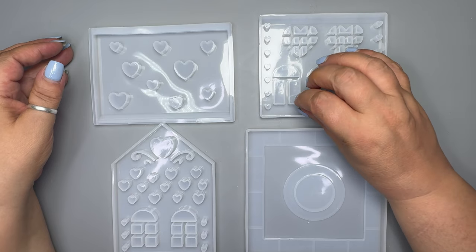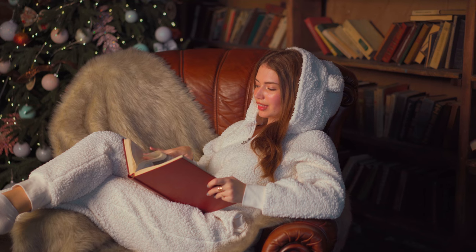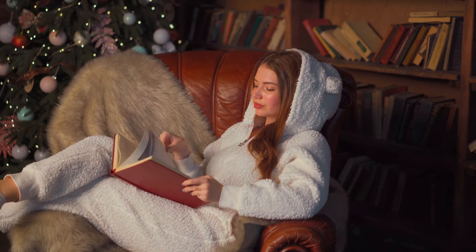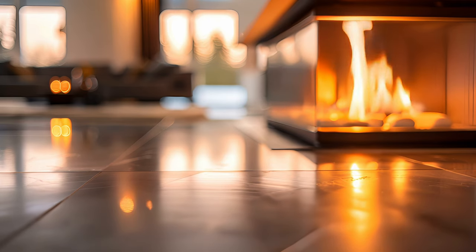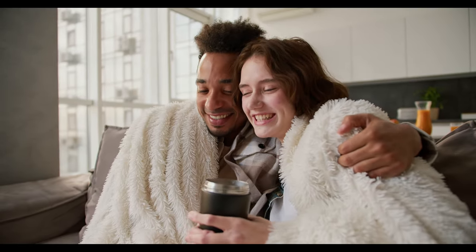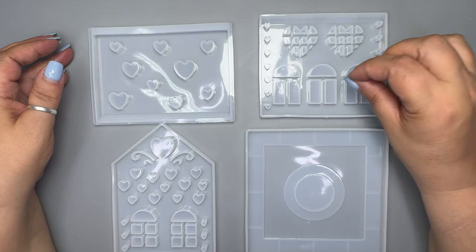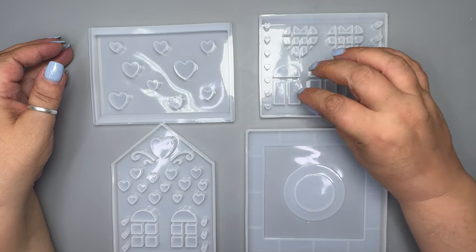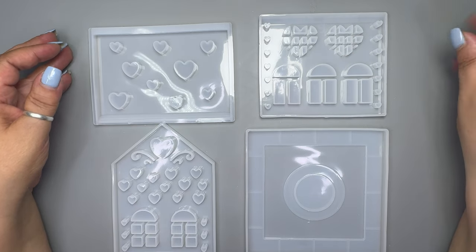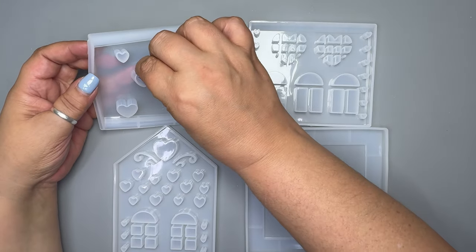Now that autumn is upon us and we're starting to have cooler nights, soon we'll be wanting a sofa blanket and a film to feel cozy and warm. So today I'm going to make something cozy and warm, perfect for those colder nights. This is a mold I got on Temu — it will be my first time making it and I just know it's going to look stunning in my sitting room.